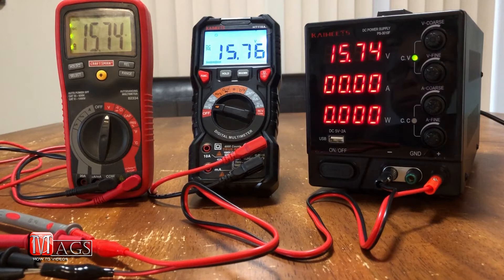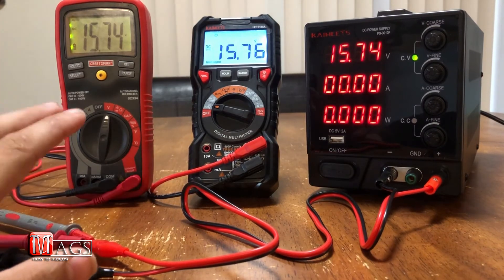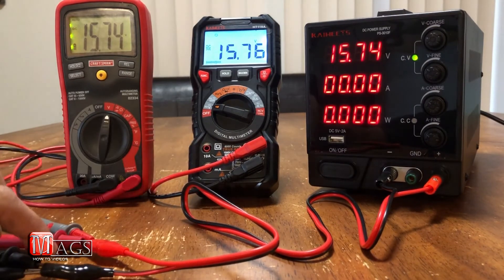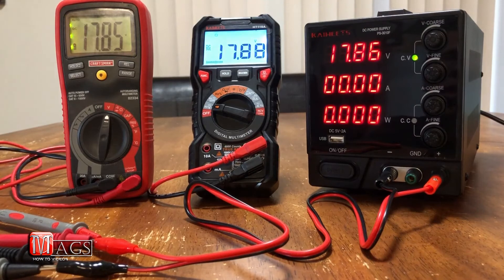Here we are performing a volts test with both multimeters side by side. The Craftsman is reading the exact same as the DC power supply, while the KWITZ is reading a 0.02 difference. After tweaking, we now have 17.85 on the Craftsman, 17.88 on the KWITZ, and 17.86 on the actual DC power supply.